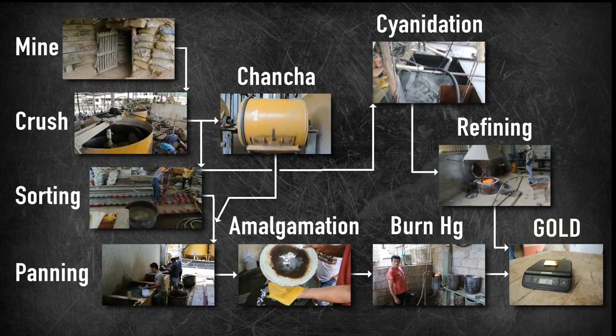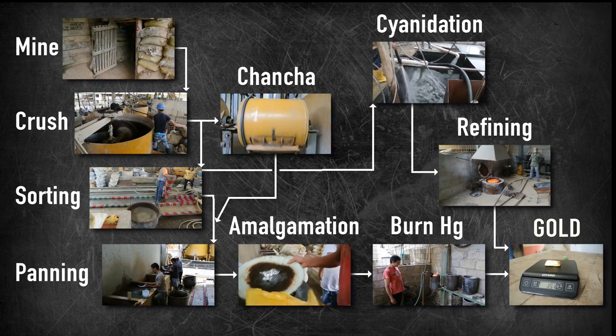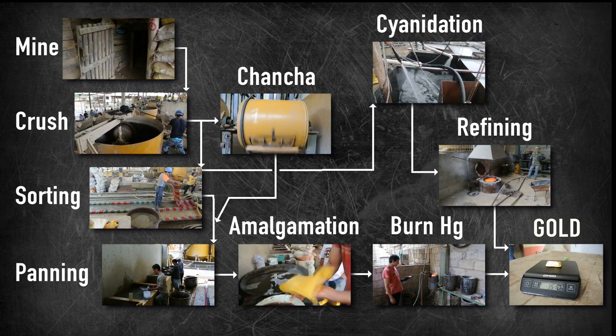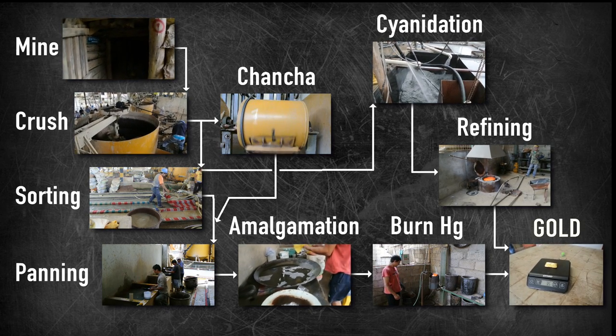After the ore has been crushed and concentrated in a sluice, the miner can process it in a chancha, or pan it, concentrating it further. What has been shown here is only an example of how miners can process their ore. Depending on the country, these processes — crushing, sorting, and refining gold — can look very different, but the basic principle is the same.